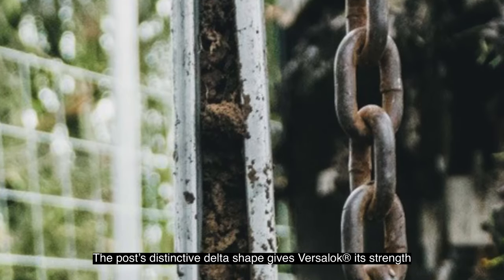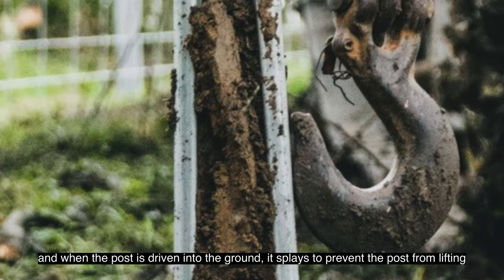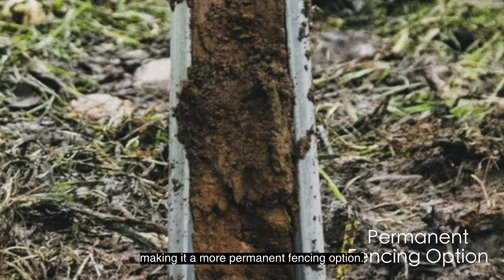The post's distinctive delta shape gives VerseLock its strength, and when the post is driven into the ground it does splay to prevent the post from lifting, making it a more permanent fencing option.